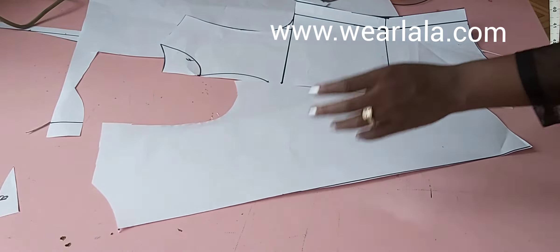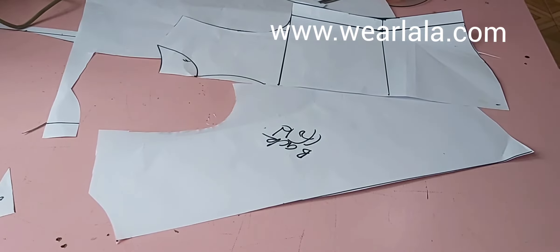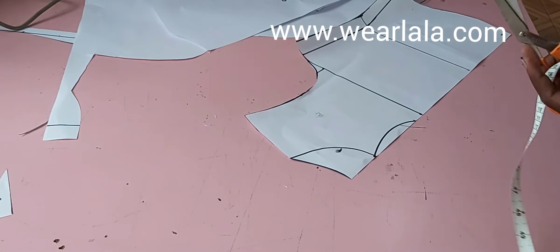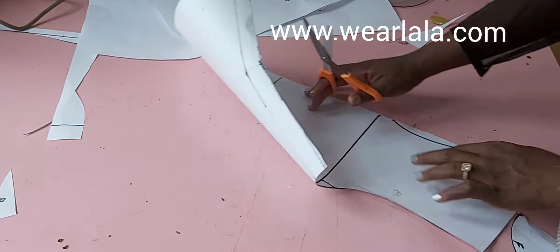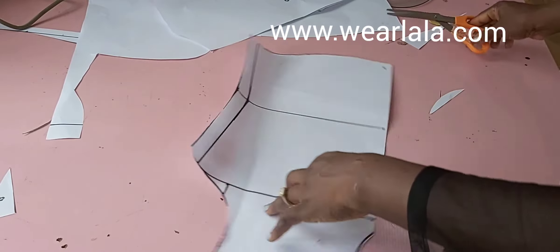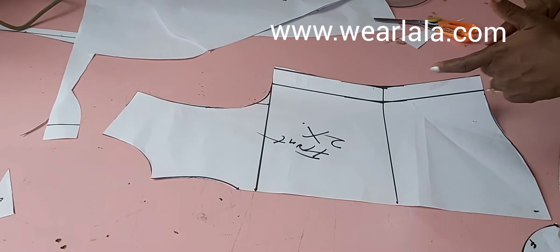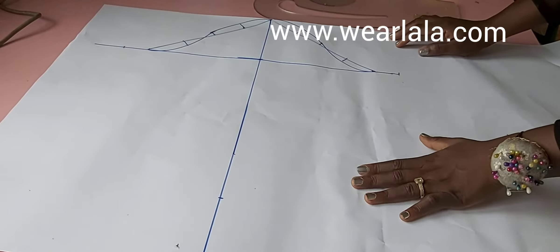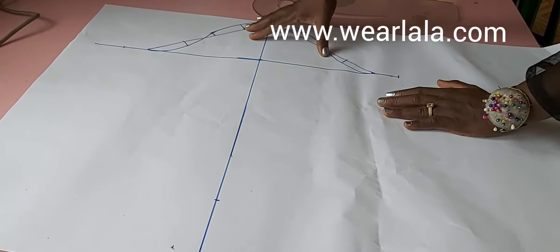Now I'll show how to draw the sleeve — it's a very beautiful bell sleeve. I have my semi-basic bodice pattern here. I've done a tutorial on how to draft a basic bodice and sleeve pattern, so I'll drop the link in the description box. To adjust into a bell sleeve, measure from the center to the point where the sleeve head ends. I'm working with 20 inches for the length of my sleeve.